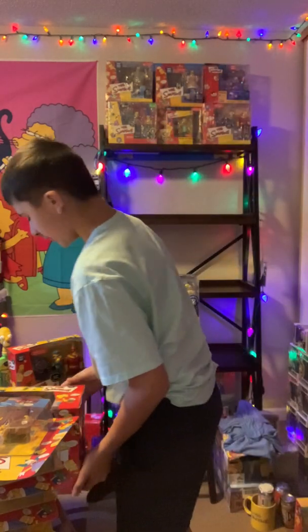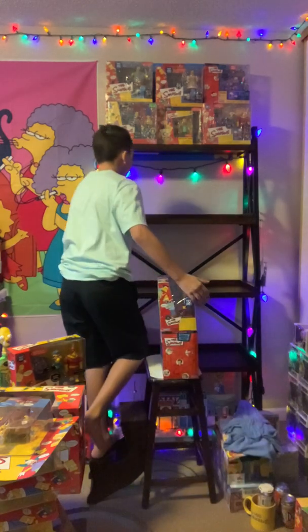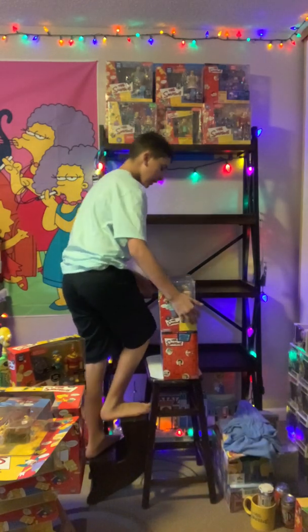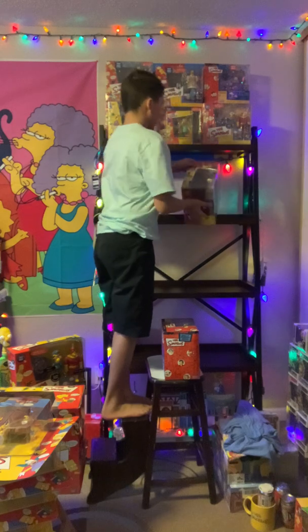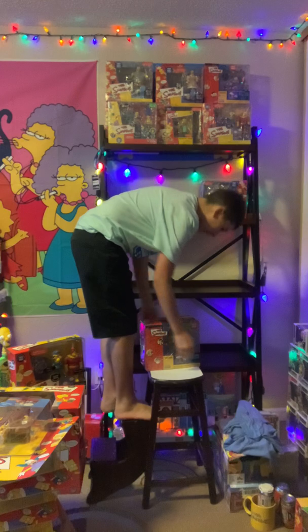That one we'll be opening and maybe giving to Dylan — most likely giving to Dylan. He doesn't know yet, so can't leave anything down in the comments, because me and him go read those.